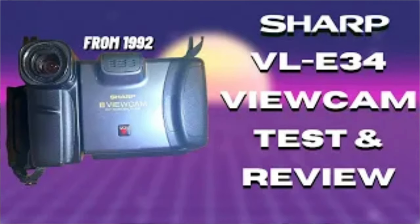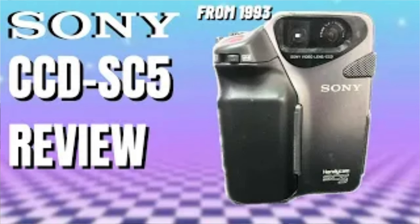If you've been part of my community for the past little while, you may have seen my review on one of the Sharp ViewCams and the Sony CCD-SC5. JVC wanted their own version of those weird little cameras, and to me this one is a weird mix of those two. Let's check it out and see if it's worth having in your collection.